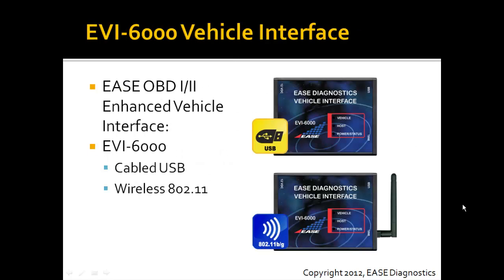Each of the three packages that I described include an EVI6000 vehicle interface, and you have the option of getting a USB cable interface or an 802.11 wireless interface.